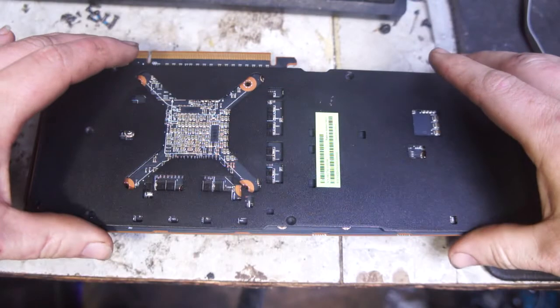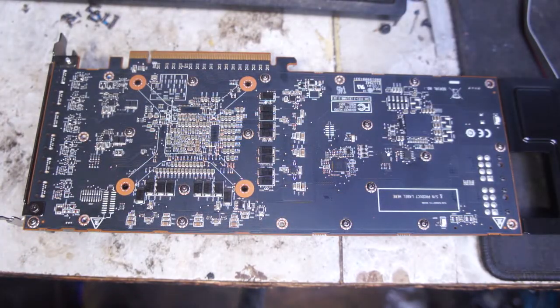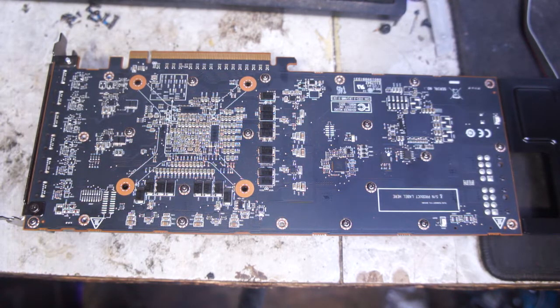Put the back plate on, put the seven screws in — or you really don't need the back plate, leave it off. Install in your computer, install WX9100 drivers. No special stuff needed to make the drivers cooperate.